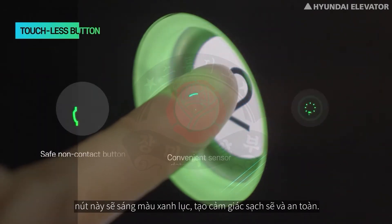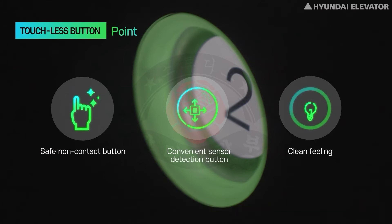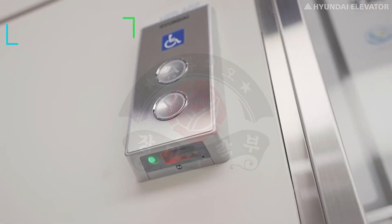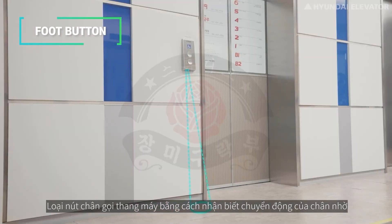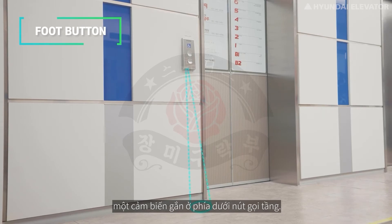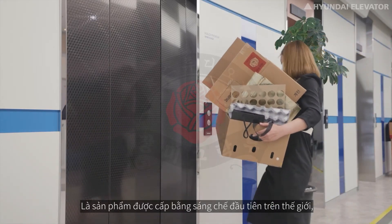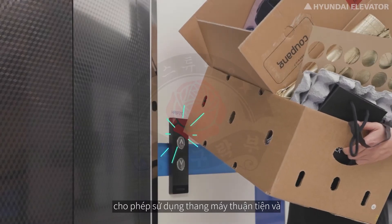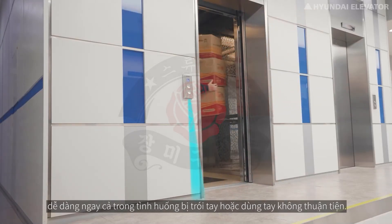When motion is detected by the sensor and the destination floor is entered, the button lights up green, emitting a clean and safe feeling. The Foot Button calls the elevator by recognizing the movement of the foot via a sensor mounted on the bottom of the hall button. As the world's first patented product, it enables convenient and easy use of the elevator even when hands are tied up or inconvenient to use.